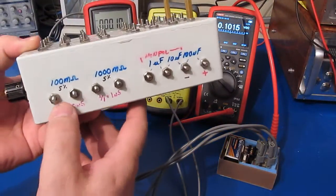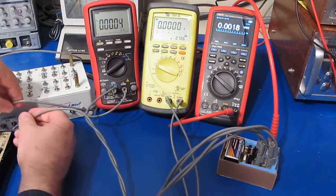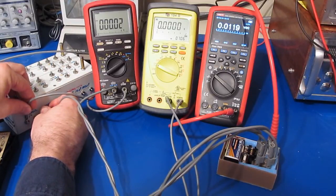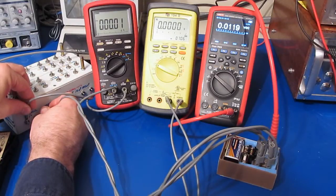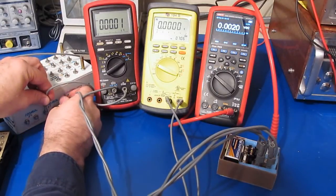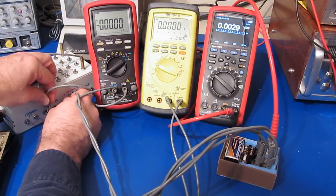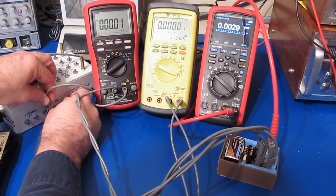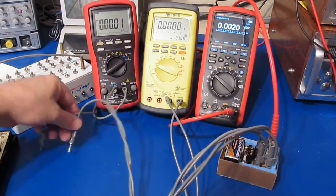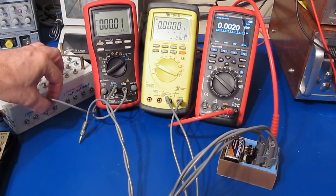Inside my little test box I also have a 100 megaohm and a 1 gigaohm resistor. With the 100 megaohm attached this would be roughly 10 nanoamps, and you can see the UT181 is reading roughly 12 nanoamps. With our 1 gigaohm — that would be 1 nanoamp — you can see the UT181 is reading roughly 3 nanoamps. If we open circuit it, we are reading roughly 2 nanoamps.